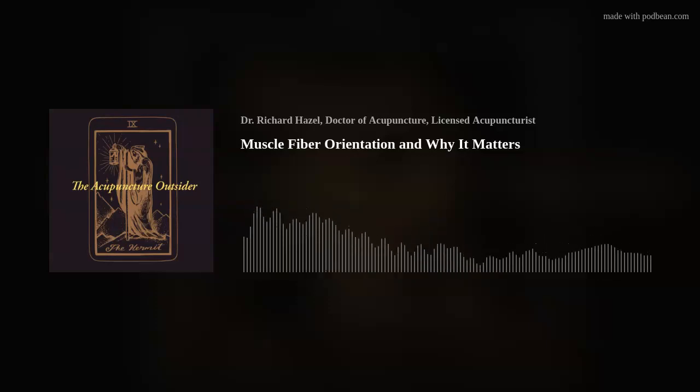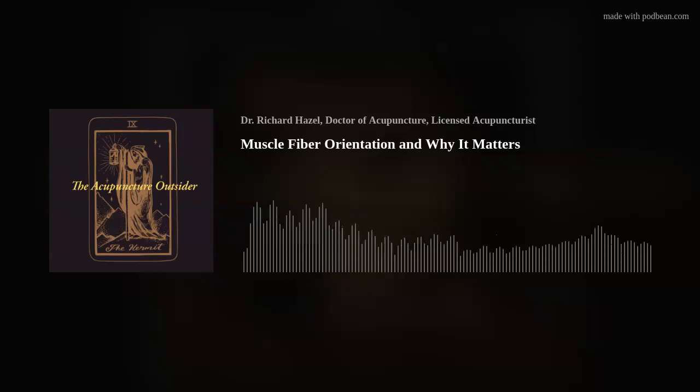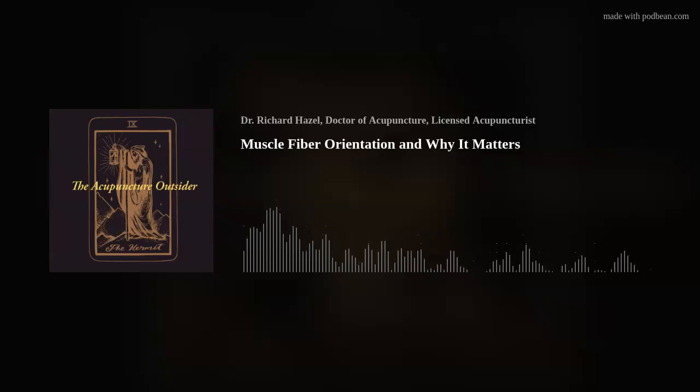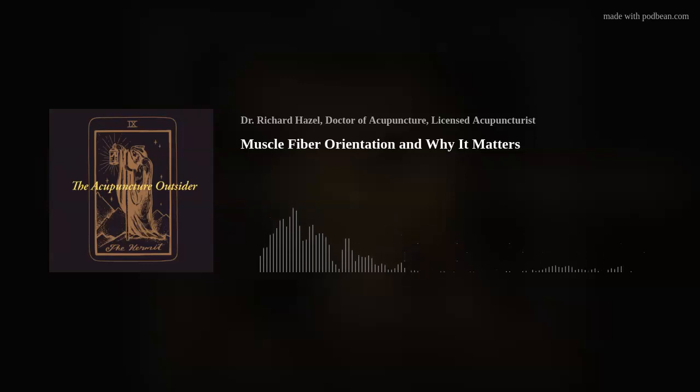I think I covered what I really wanted to talk about. I have no idea what I'm going to call this podcast, but I think it's something about muscle fiber orientation and the actions of muscles. I hope that wasn't too nerdy. I'll talk about some cases soon. Have a good one. I'll see you next time.